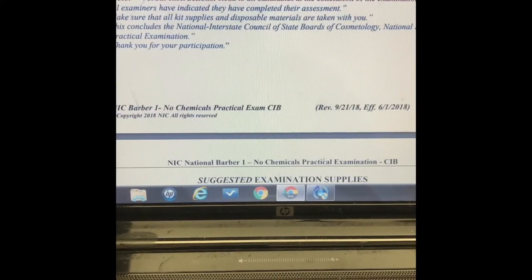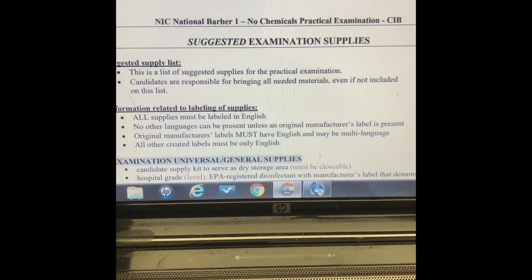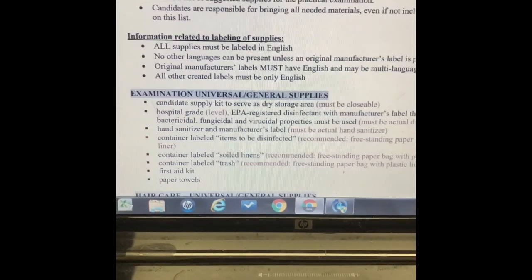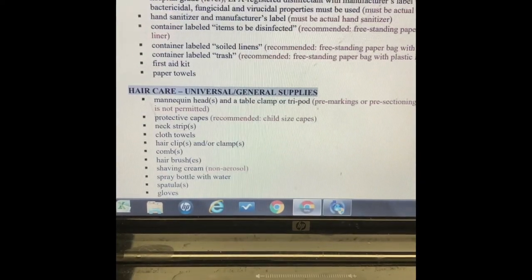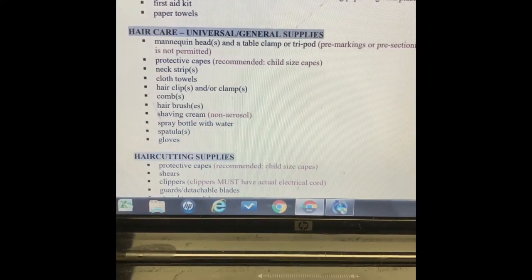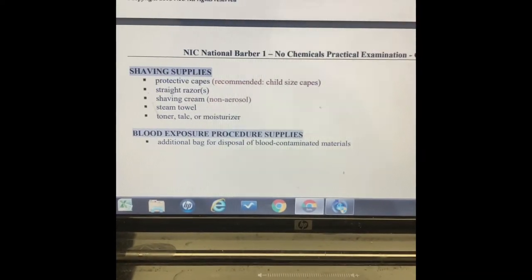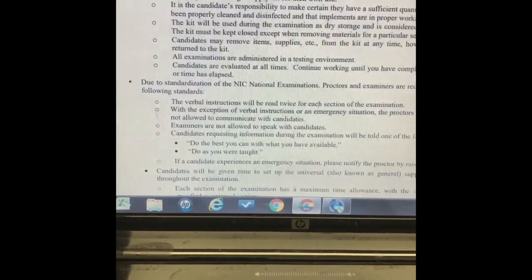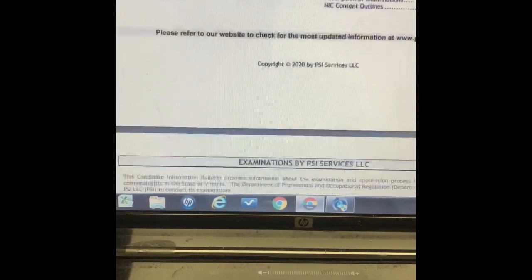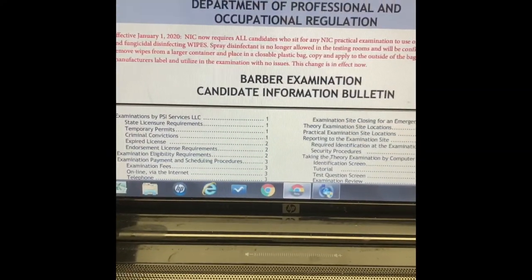Then you do the final cleanup summary. These are the things you're going to need for the test, which are listed on the sheet you print out. Make sure to look at all those things, don't forget to print it out, and get all the supplies you need. This is the barbering exam.